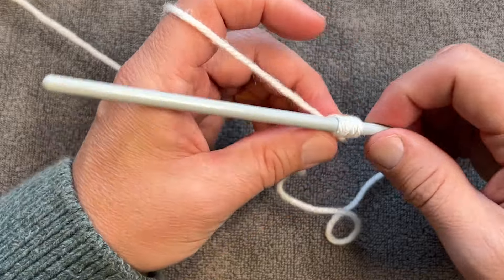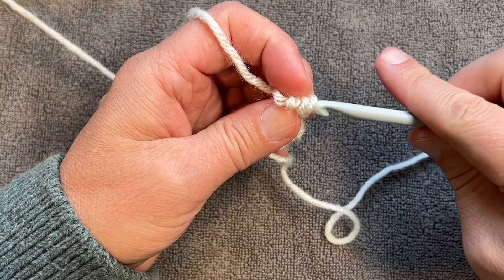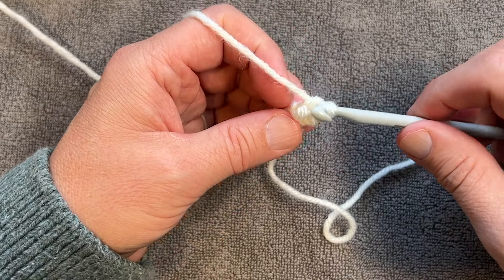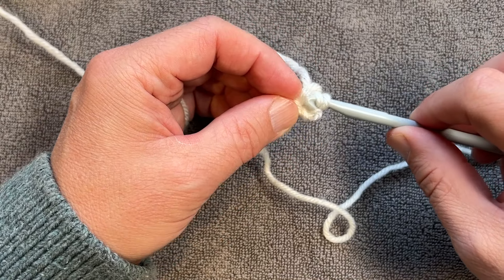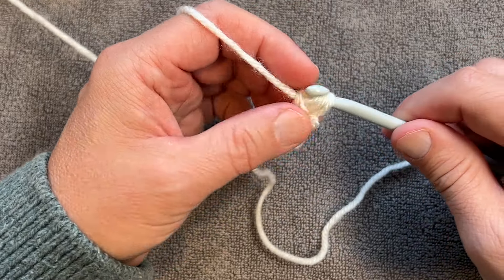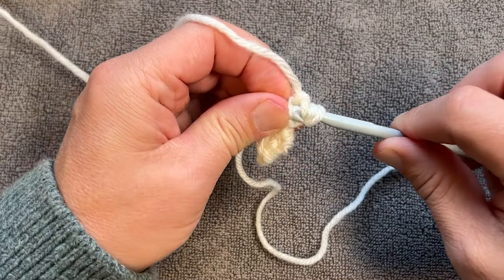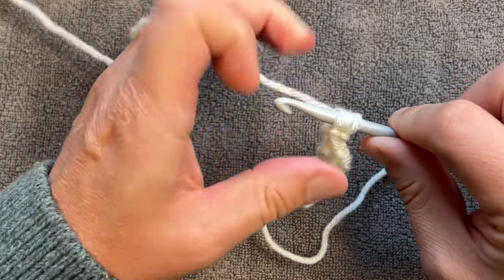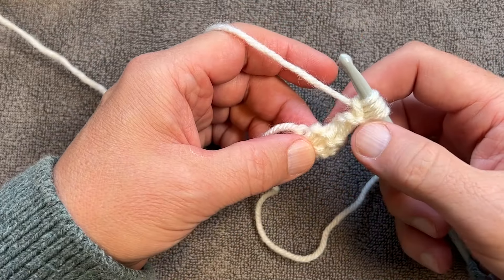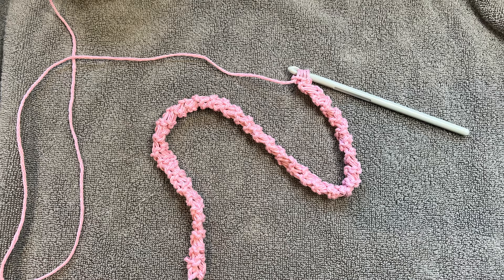Let me show you one more time. Into the first, into the last, into the second last, and into the last. You can see you have these nice ridges, so it's easier to hold on to your bag as well.